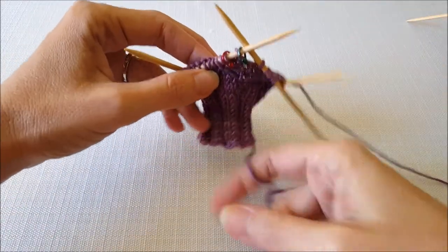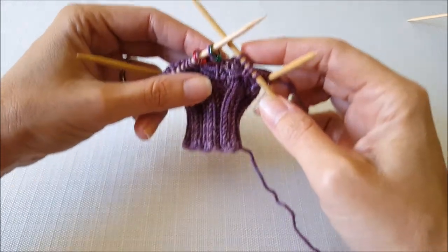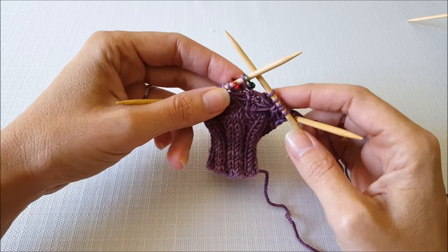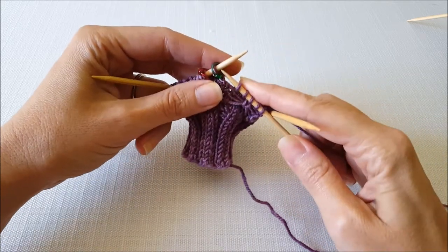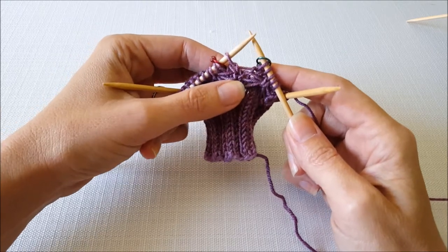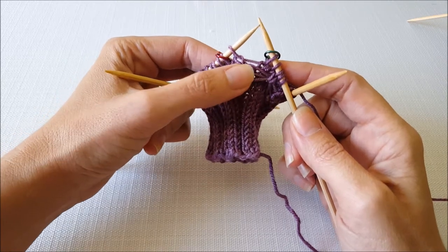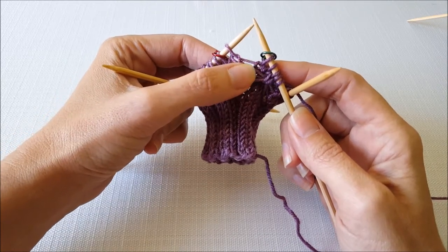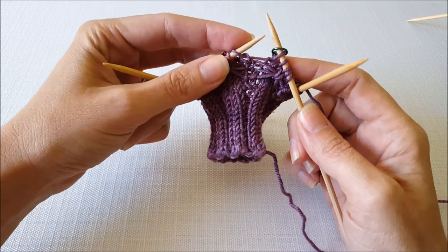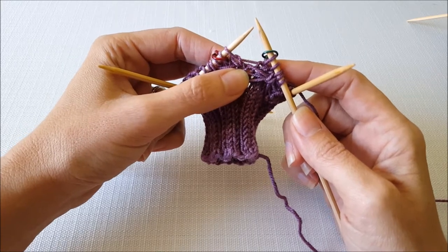I have the cuff of my mitt here and I've worked in my pattern across to where my thumb gusset is going to go. I just have stitch markers here showing where the thumb gusset is placed. First I'm going to slip this stitch marker over. Whenever you do a raised increase or a make one increase, all you're doing is finding the horizontal strand that's between your needles. You're going to lift that strand by inserting your left needle under it and then knit the strand and twist it.